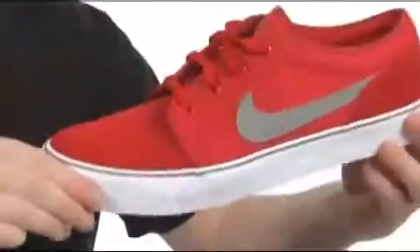It's a nice shoe. It's got that classic skate style with a little Nike flair.